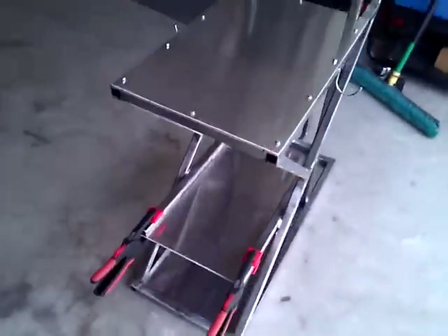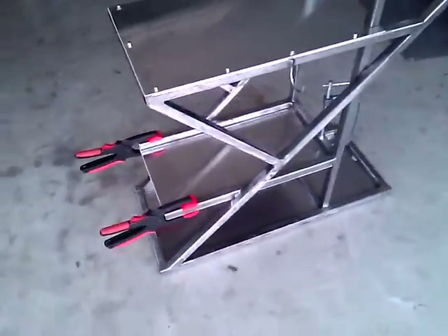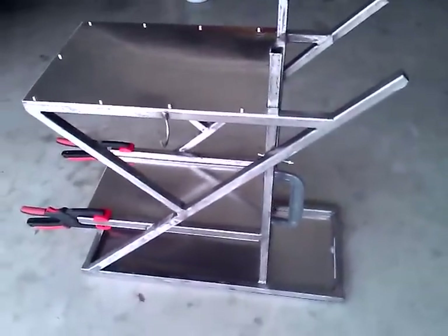So it's coming together really nicely. I'm quite pleased with it. Thank you for watching. Take care.